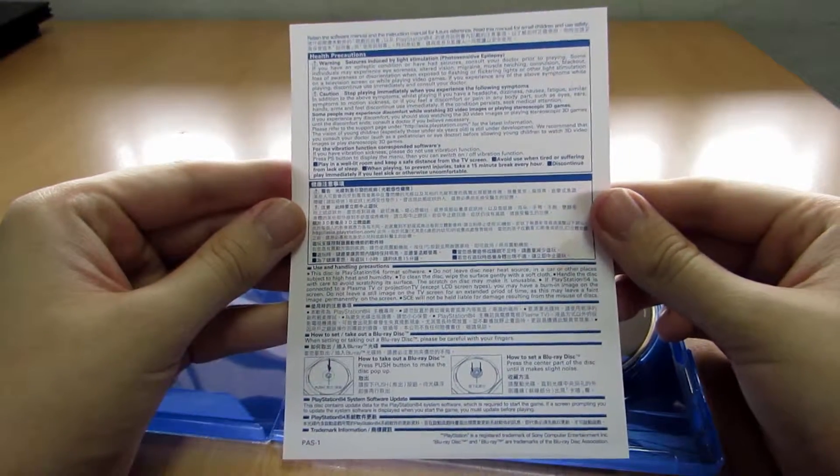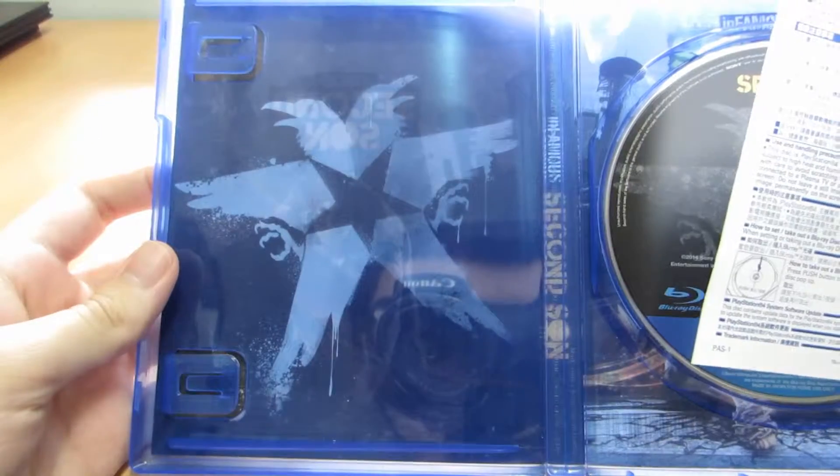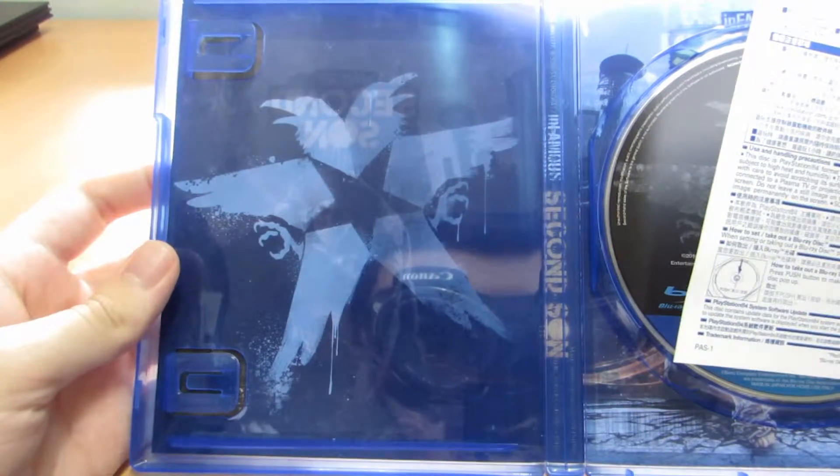Lastly, they provide you with a short manual that really doesn't matter that much. This is the other side of the back fine print that you can turn around for a cooler cover.